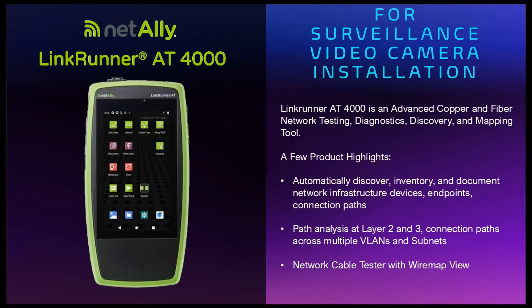This is Carl Zakaria with NetFocus Technologies. In this video I'm going to demonstrate how we use the LinkRunner AT4000 to install a surveillance camera system at a business site.